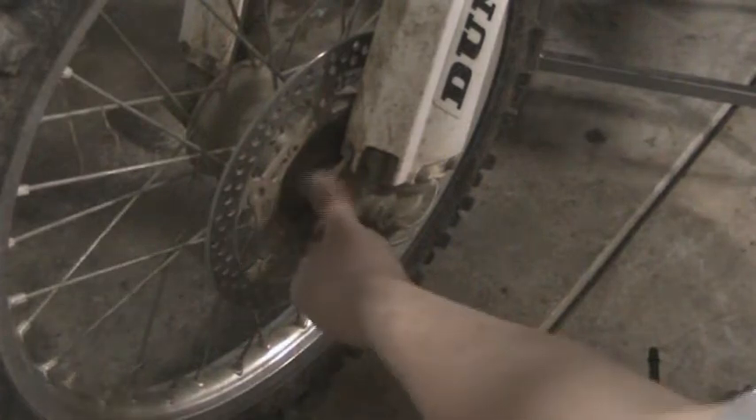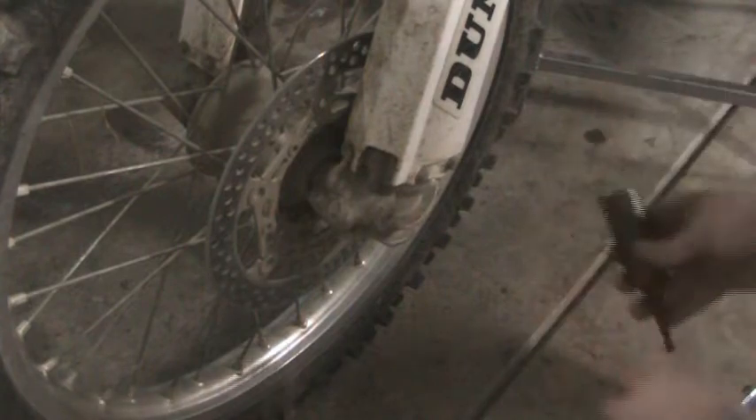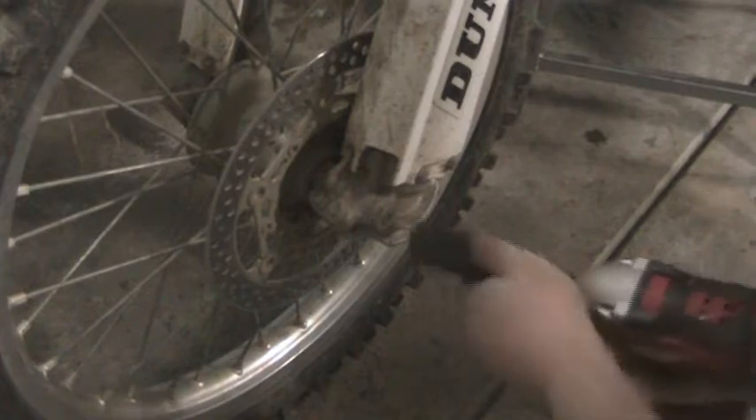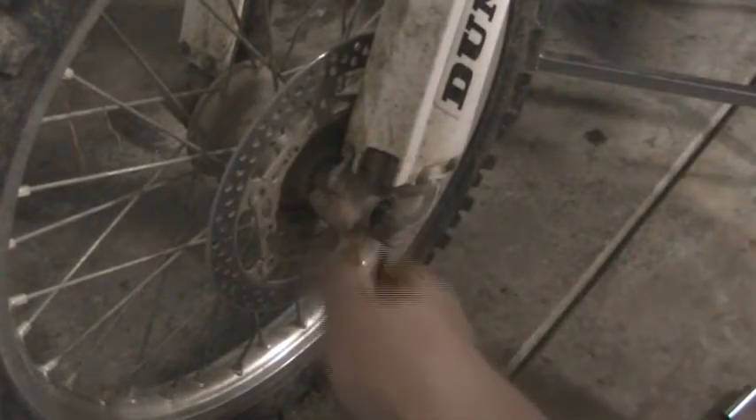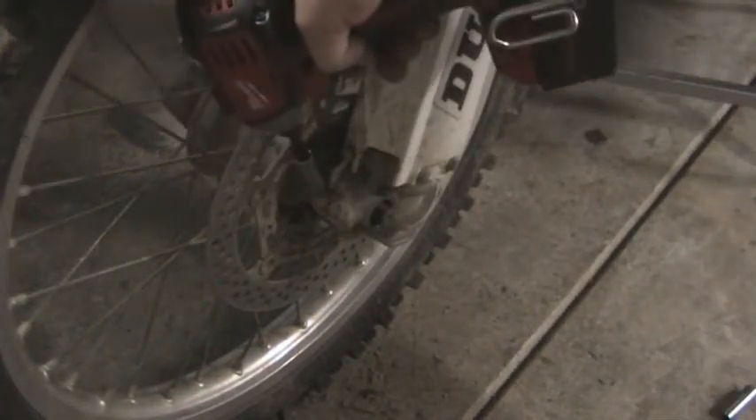We're going to loosen up this main nut first because these clamp down on that. It is a 22 millimeter. So there's the nut. And then you want to loosen these up, which they are 10 millimeter. There are, like I said, two on either side — loosen them both up, but take the nut off first so that way it doesn't spin around.